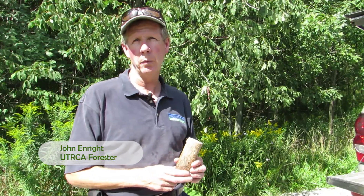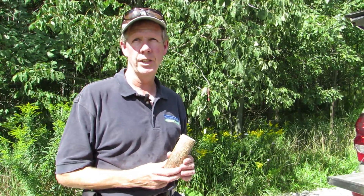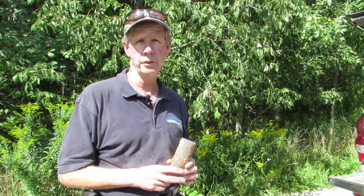We're at an ash plantation here at Wildwood Conservation Area. You can just see the ash plantation in behind us. And we're going to be doing an introduction of a non-native parasitic wasp to help hopefully control emerald ash borer in the future.